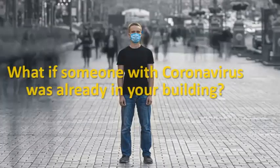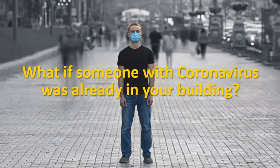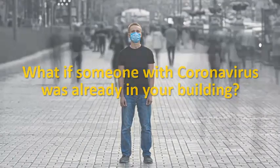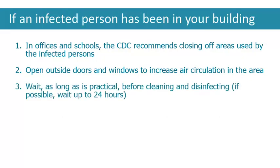You may be wondering what to do if someone with COVID-19, or even just someone suspected of having it, has already been in your building or facility. The cleaning and disinfecting process is the same, but there are a few steps to take before that begins. In facilities like schools and offices, the CDC recommends closing off areas used by the infected persons. Open outside doors and windows to increase air circulation in the area. Then wait, as long as is practical, before cleaning and disinfecting, to minimize potential for exposure.